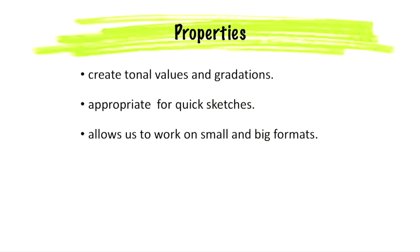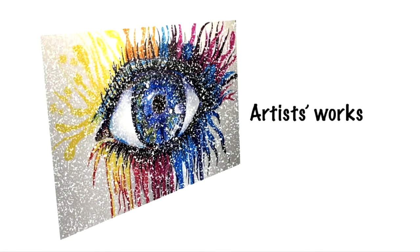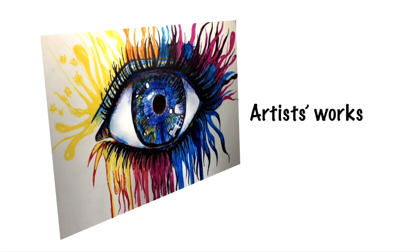It allows us to work on small and big formats. It is very handy and easy to carry. Many artists have explored felt tip pens to create stunning artworks. So let us have a look at some of these masterpieces.